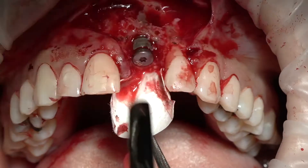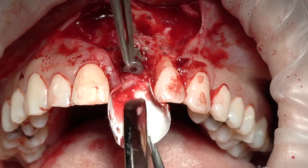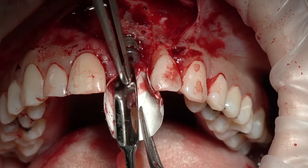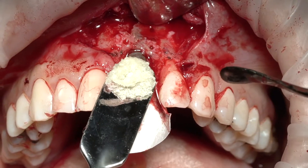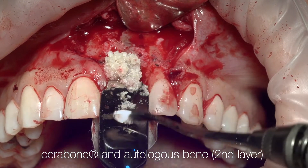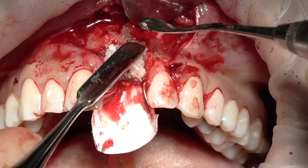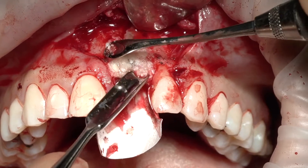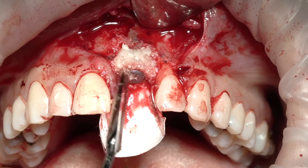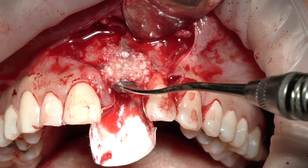Now we're making sure that our palatal defect has been grafted nicely, but more importantly has a barrier stopping fibrous tissue from coming into the area. That's my allograft — it's Max Graft, Human Tissue Bank, from live donors. We're using that to pack the mesiodistal gaps and the labial. We're grafting even to the level of the healing abutment — not only to implant level but above it, to give good support and ensure this bone lasts longer.